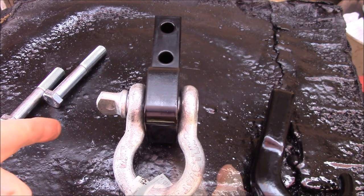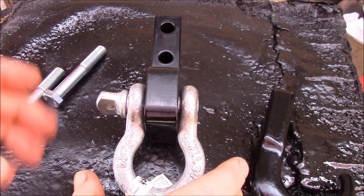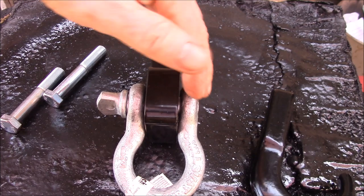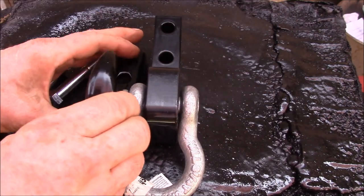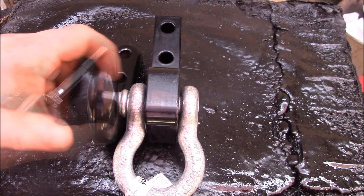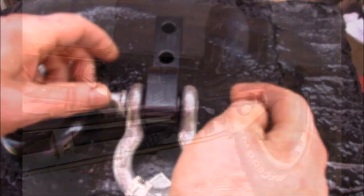One particular problem area you might find is on an 85 or older Toyota four-wheel drive pickup or 4Runner. The tow hook is right next to the front leaf spring hanger. The hook itself might clear the leaf spring hanger bolt because the strap goes inside the hook, but the d-ring anchor is solid — that leaf spring hanger bolt is going to hit it.